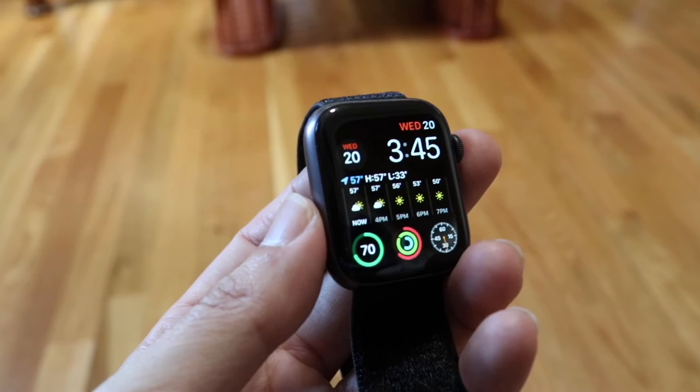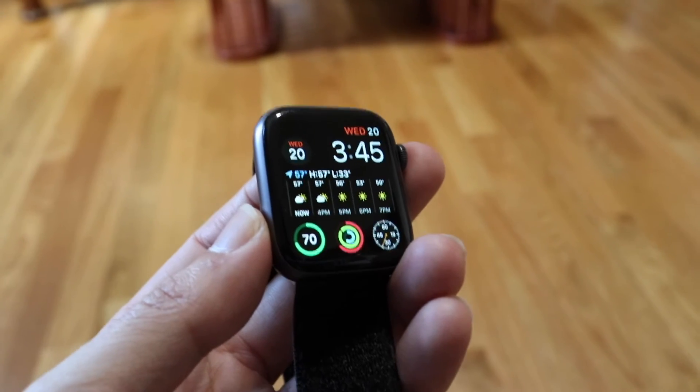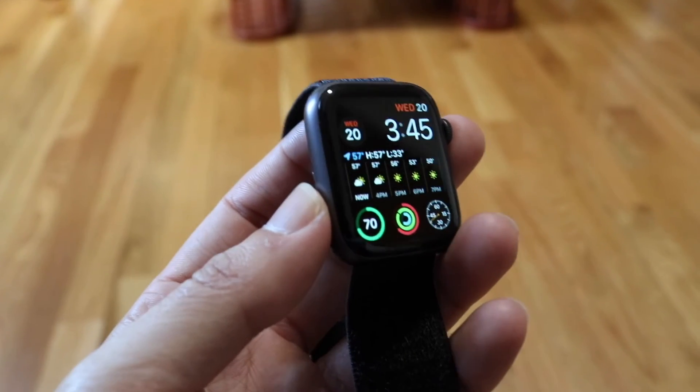I've had it on for so long since I got this Apple Watch and I didn't even notice. I feel like I've fallen or slipped a couple of times and it still hasn't called — but that's basically it. If you want to enable or disable fall detection, that's how you do it.